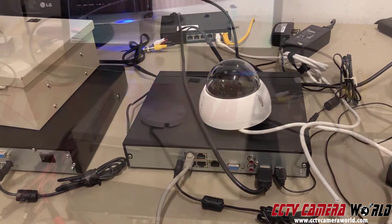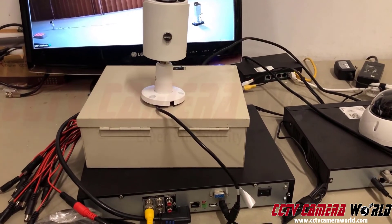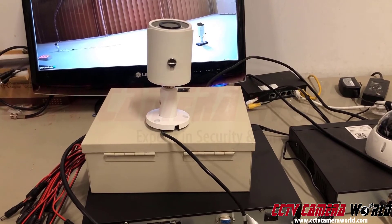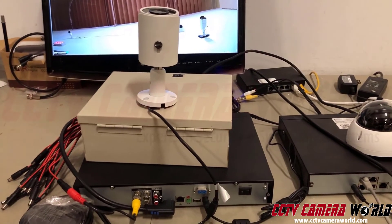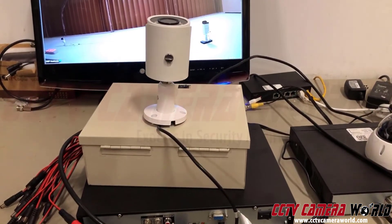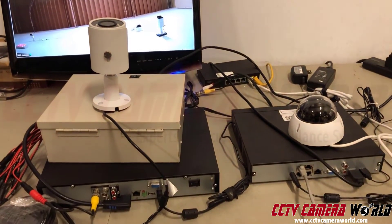Analog cameras have an advantage here — you can use high-wattage PTZ cameras sitting about 1,000 feet away, providing power via 24VAC or local 110V power, or running a thick 14 or 12-gauge cable for the 24VAC to the camera while still getting the video signal through the Siamese cable.